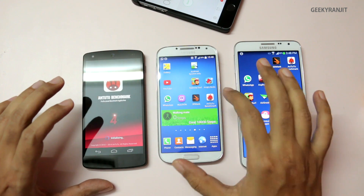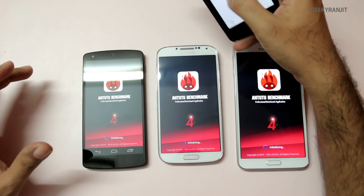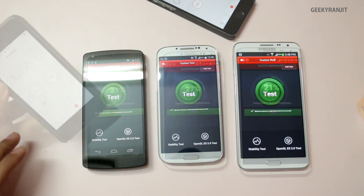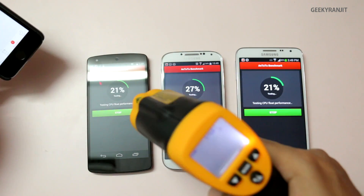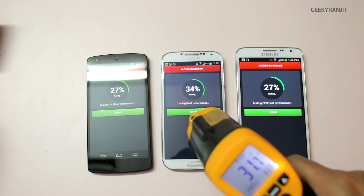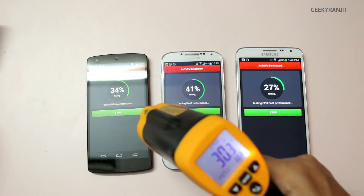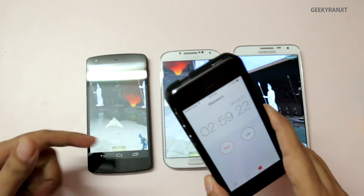We'll start the Antutu benchmark on all three devices with a stopwatch running. At the one-minute mark, the Nexus 5 is still at just 29.5 — it has not increased much. The S4 has gone up a bit to about 32 degrees centigrade, and the Note 3 Neo is at 30.2, so the Nexus 5 is the coolest so far.